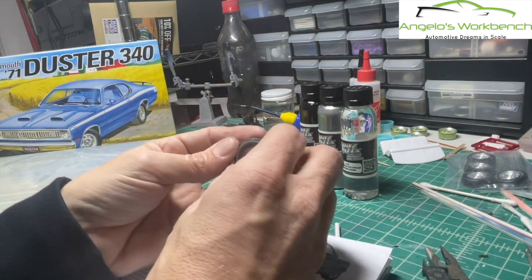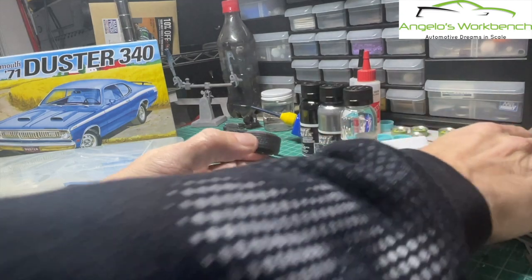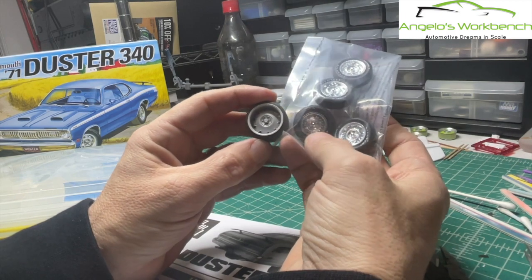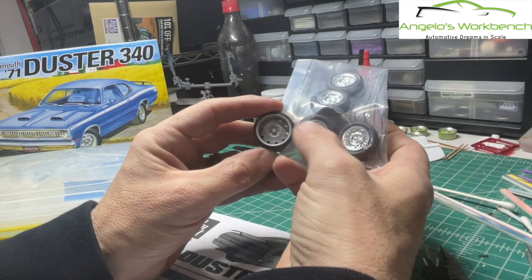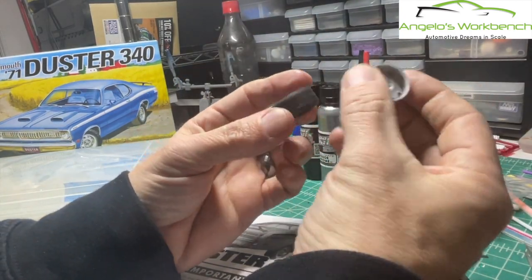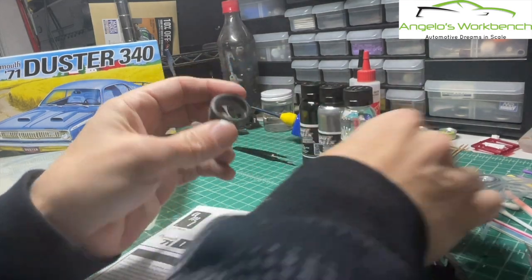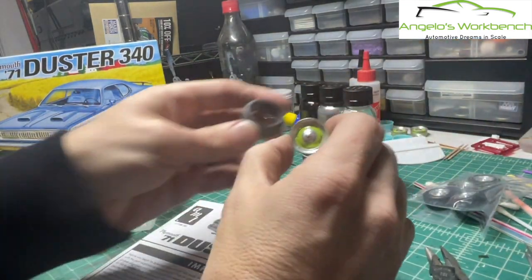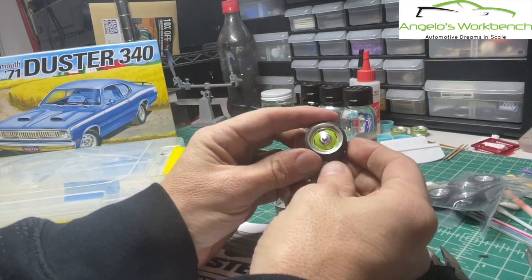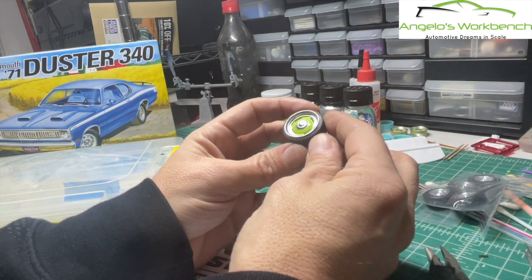I've been 3D printing wheels and tires. I found a set of resto mod style Mopar wheels - they're just scaled up. Here are the ones that come with the Duster 340, still chrome plated. This is basically a scaled up deeper dish version with lower profile tires, printed on my resin 3D printer. I also did a set of steelies with chrome caps on the 3D printer as well, sized to fit this same tire. This file I actually found online for free.